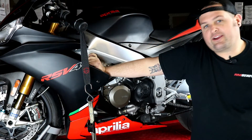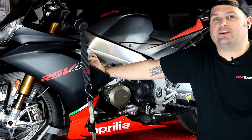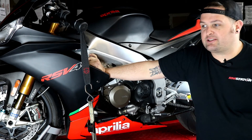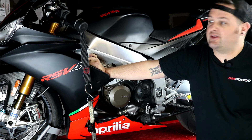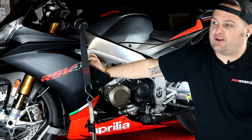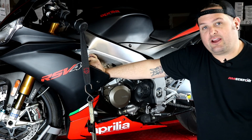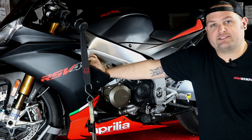Hey, make sure to like our videos and subscribe to the RMStator YouTube channel. We want to keep doing new installation videos — leave us comments and let us know what parts you'd like a video for. Let us know if you have any suggestions or questions, we're happy to help out. And always check out rmstator.com for our latest products and information.